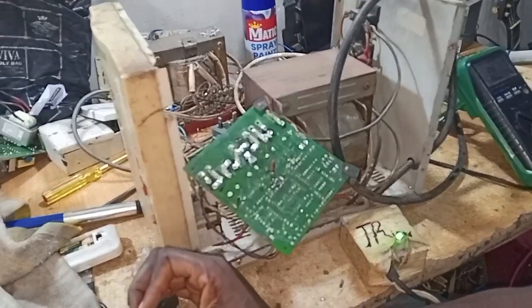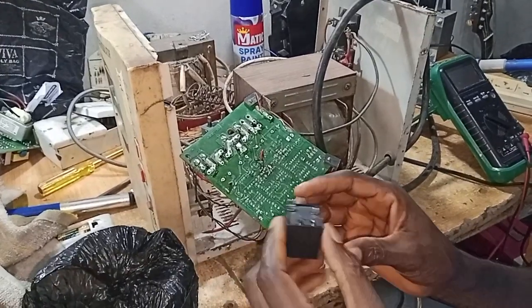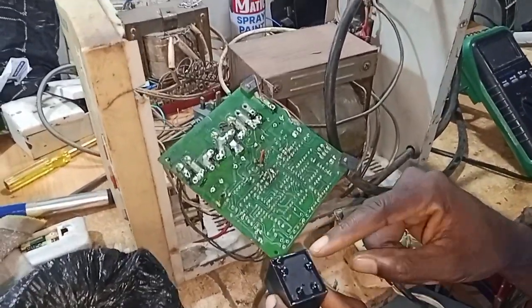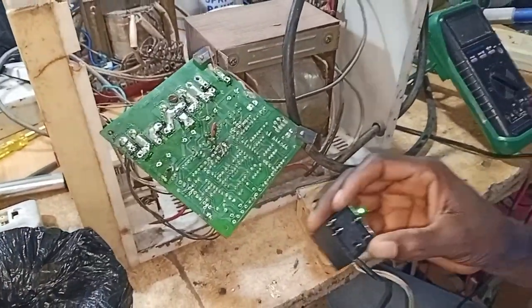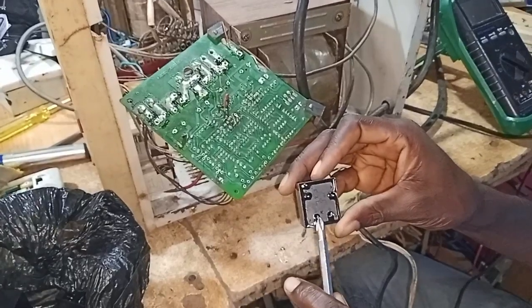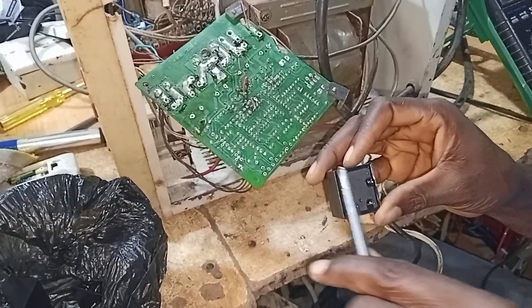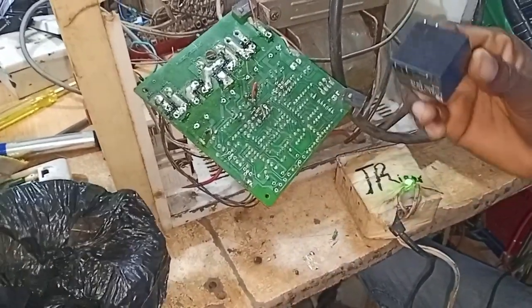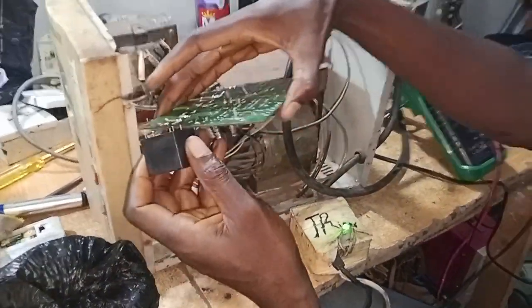Let me use one as an example. This is my relay — you already know that these two legs are the coil and this is the contact. These two legs are the coil; this is the contact. It's facing up, meaning this side is normally closed and this side is normally open. I've already prepared the holes.